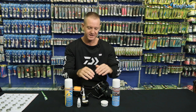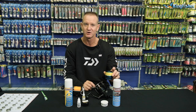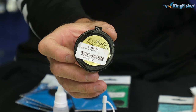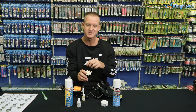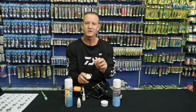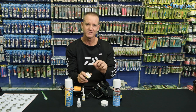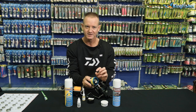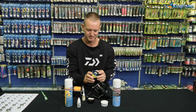Once you've laid out your washers — and this one is a Carbatex washer system — apply a light bit of Kels grease. This is a heat-resistant grease which dissipates heat a lot easier and faster. Just take the grease and lightly touch it around the actual washer. Put it back in the order you took it out and your spool is lubricated and ready for fishing.